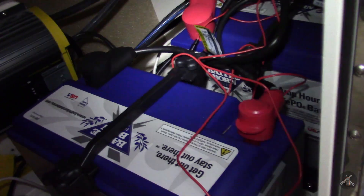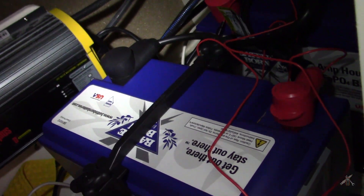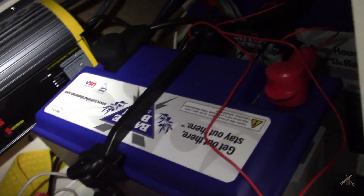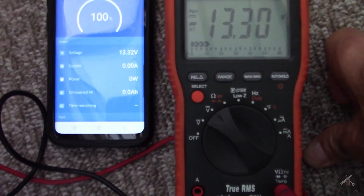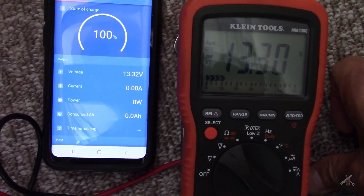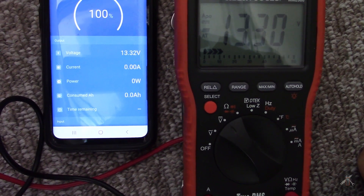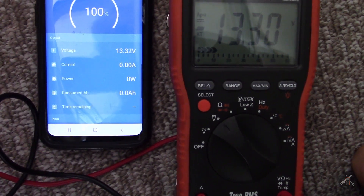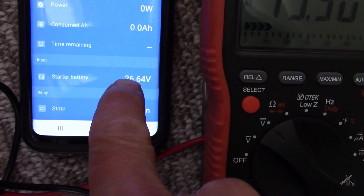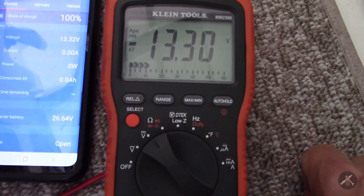Battery's all connected back up. If you work on these things, you have to be very, very careful. There's a lot of energy in these batteries, and if you accidentally get a wrench across and short-circuit things, you could get hurt. The terminals are covered and I went for the ground first. Now for a quick voltage comparison: the system is reporting 13.32V and my Klein meter across the same battery reads 13.30V — different by two hundredths of a volt, which is a pretty small number.